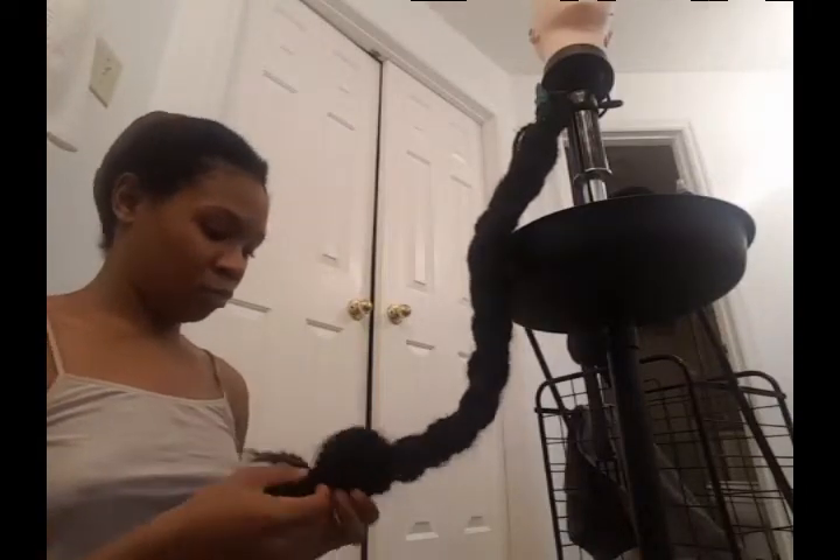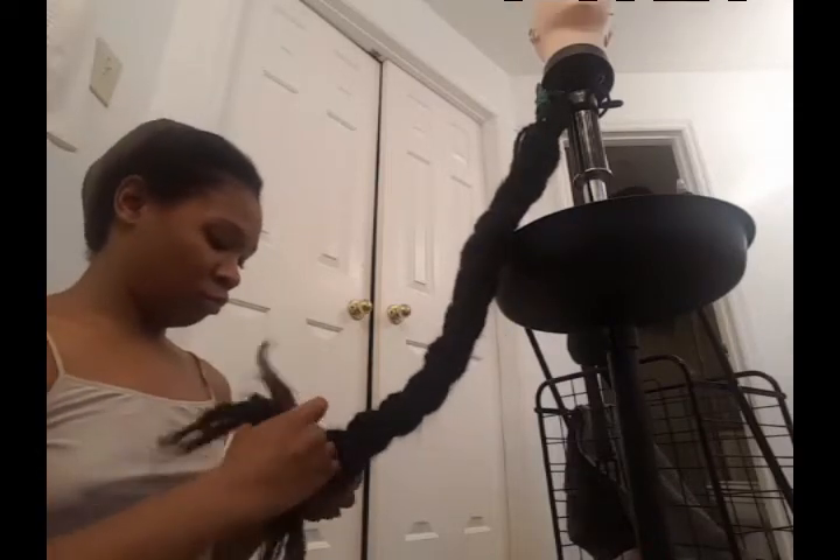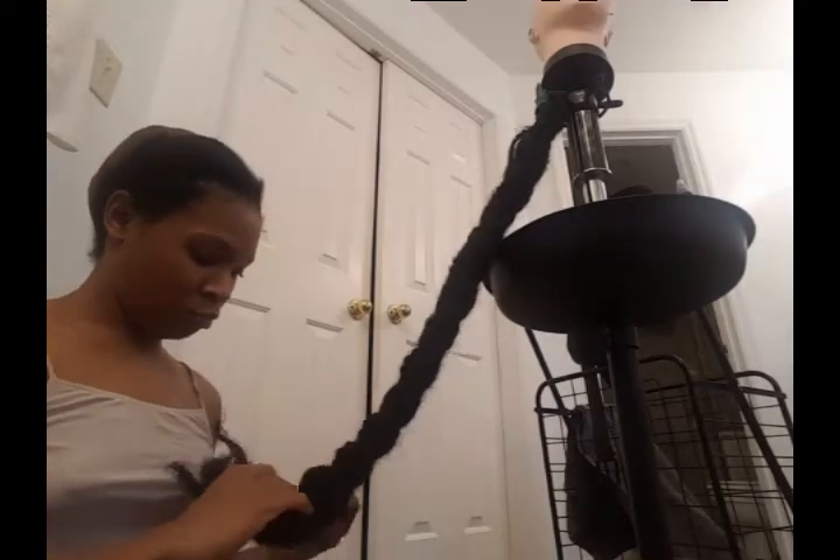If you guys have any suggestions of styles that you want me to try, just let me know and I will try to experiment with them. I've already tried cornrows with synthetic braiding hair and it worked fine — I wore those for a month and my hair stayed moisturized and I was still able to use Shebae while in that style.